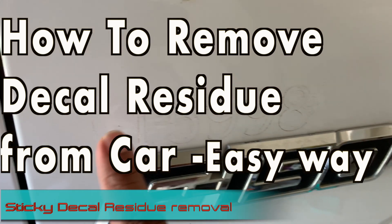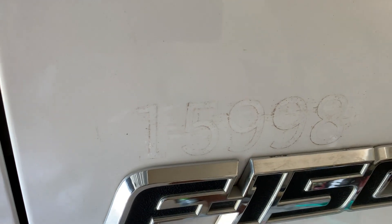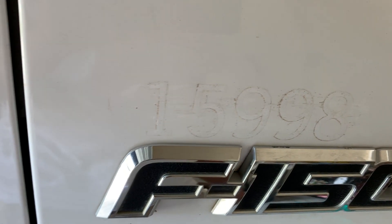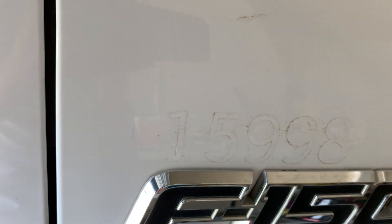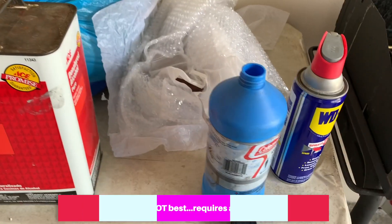Today I'll be showing you how to remove the adhesive residue left after you remove a decal. A lot of people just peel decals off, or if you buy a used car you may see that leftover sticky mess. Getting rid of it has always been a challenge. There are a lot of videos on YouTube — some worked, some required a lot of elbow grease — but I tried a few products and I'll show you the best and easiest way.